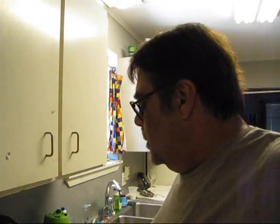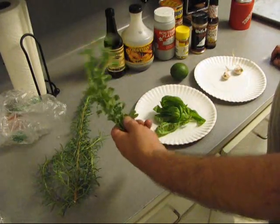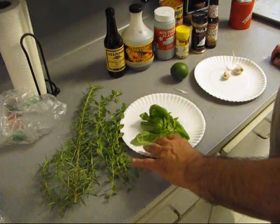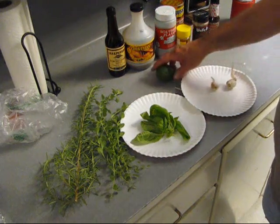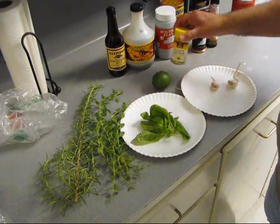This time we're going to do some drunken chicken with some more aromatics, and I'm going to add more this time: rosemary, oregano, basil, garlic, got some lime. I'm out of lemon so we're going to use some lemon pepper.